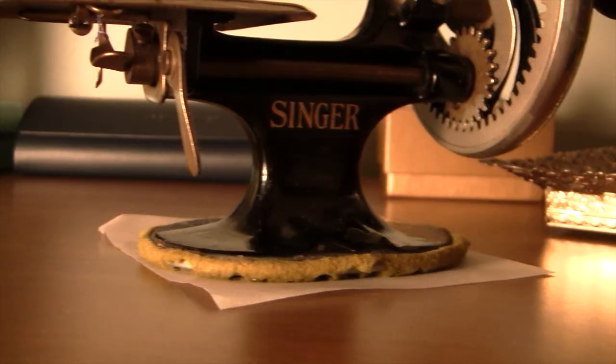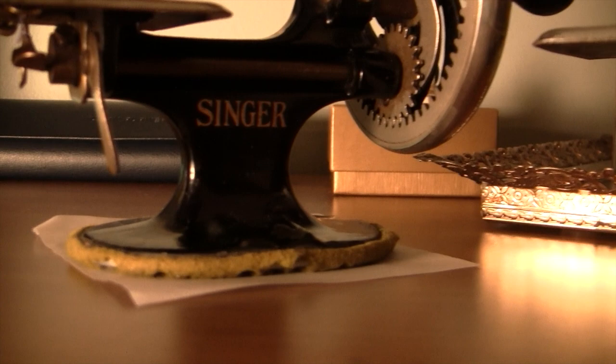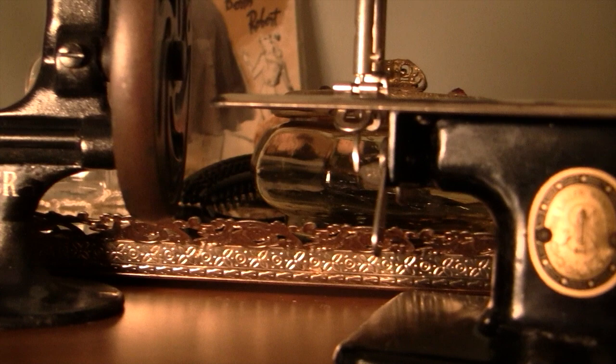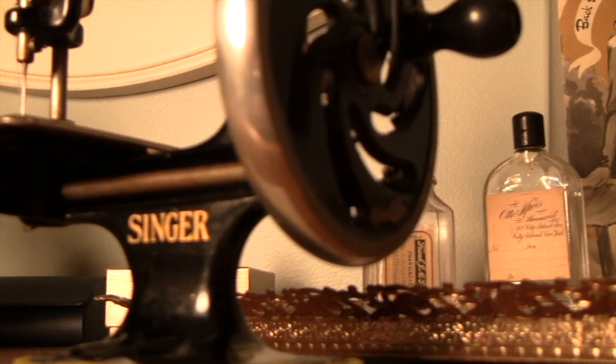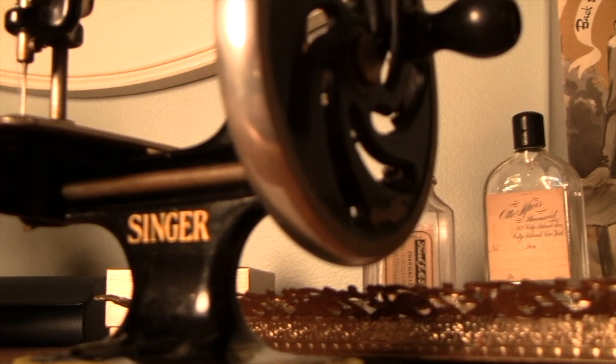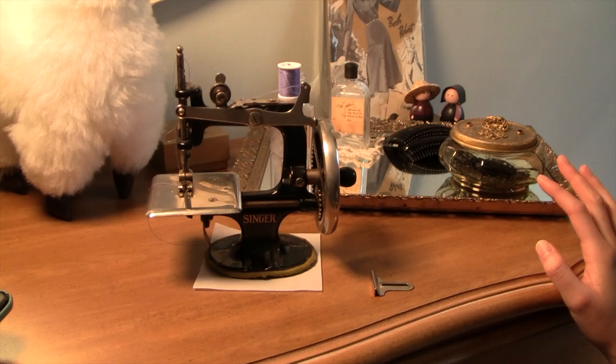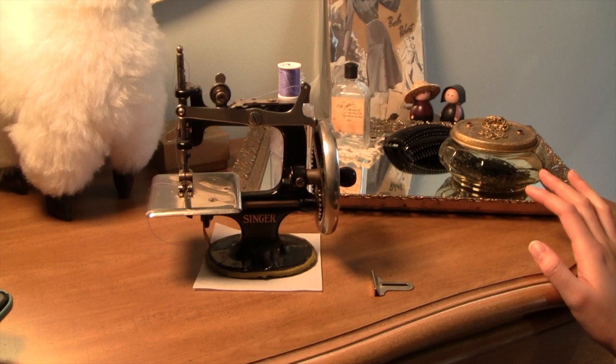I tried to lean on the historical side of things for the first part of the video, but it is very important to talk about the troubleshooting and maintenance of these machines, as they are used and pretty old. The greatest resource to me has been the Sew Handy instructions manual, though I did turn to the internet and figure out some stuff myself. The first thing I'd like to talk about is the commonly missing pieces from these machines — the first being the seam gauge.